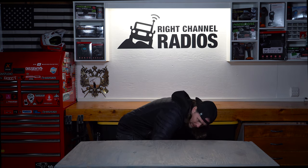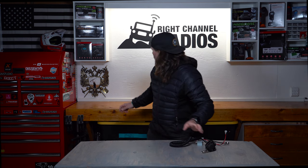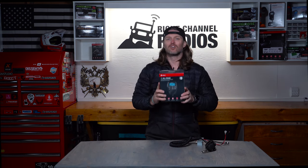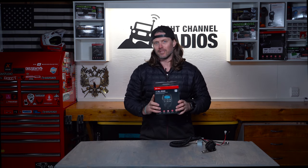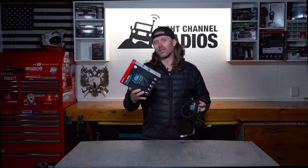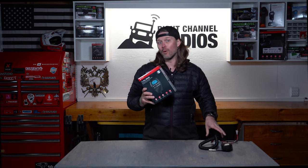Hi, this is Pat with the Right Channel Radios, and we have a special treat for today. You'll probably remember this old relic. This is my original Cobra 75 radio that I got over 15 years ago. But as you probably know, the new wireless Cobra 75 has recently been released. So, out with the old and in with the new. Let's go ahead and open the new Cobra 75 up, see what's in the box, and see what we have to be excited about.